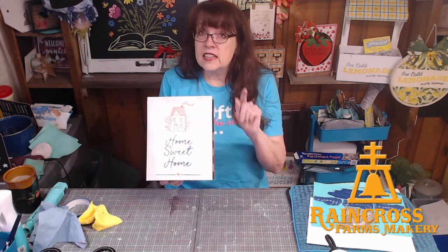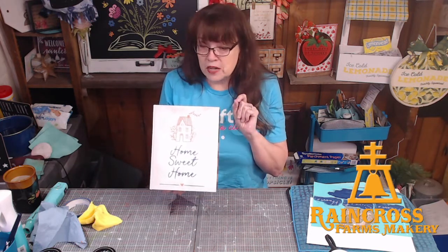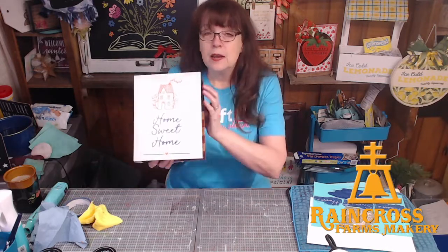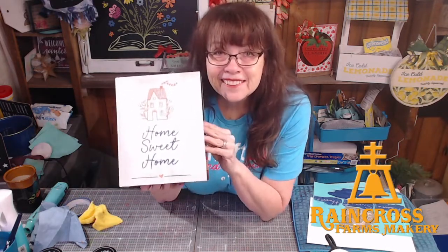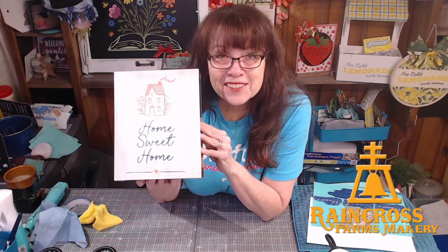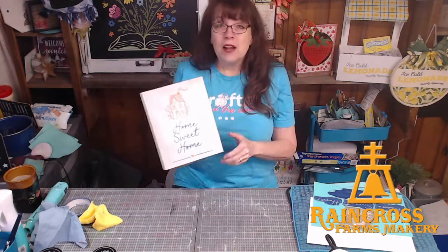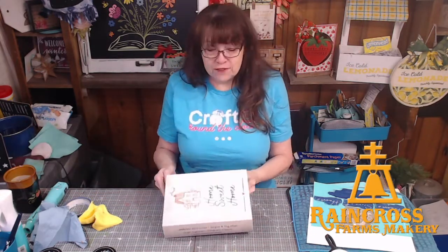Again, if you're interested in more information about club, type club in the comments and you'll get a bot and I'll follow up with you and answer any questions you might have. I'm going to pose so I have a good screenshot. Thanks for watching — enjoy the next crafter on Craft Around the Clock, and we will see you again later. Bye bye.